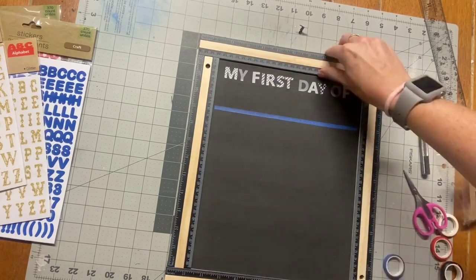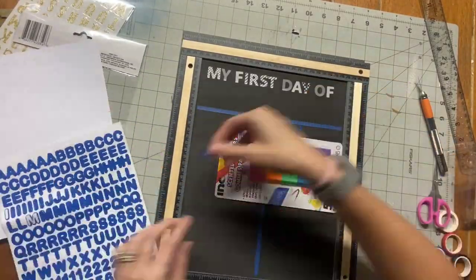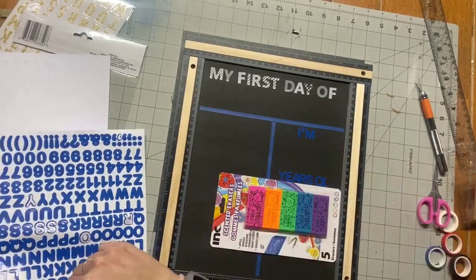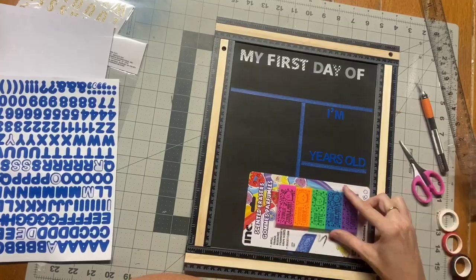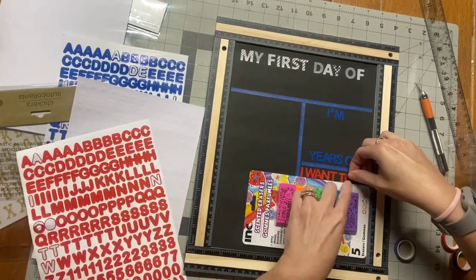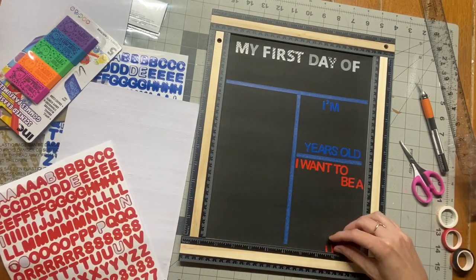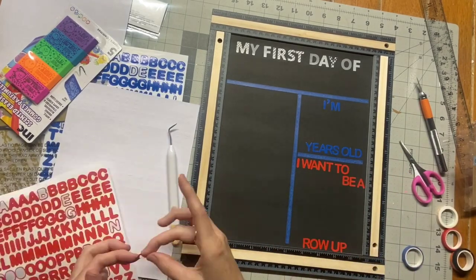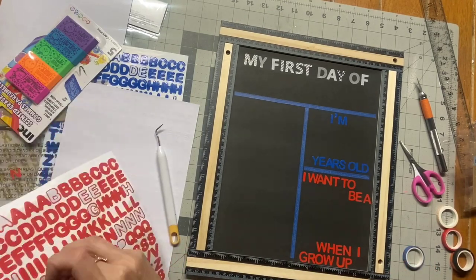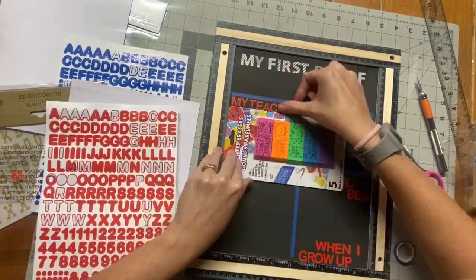I'm also putting a line of washi tape down the middle, using the ruler right there as my guide. Now I'm adding letter stickers — they came in blue, red, and green in a huge pack. I'm spelling out 'I'm blank years old' and 'I want to be a blank when I grow up,' switching between blue and red stickers so it doesn't look plain. I got a little confident and didn't use my guide at one point — big mistake, letters started going crooked right away.